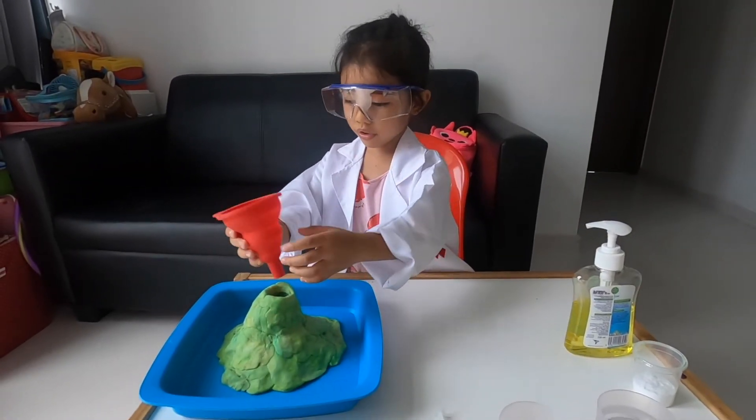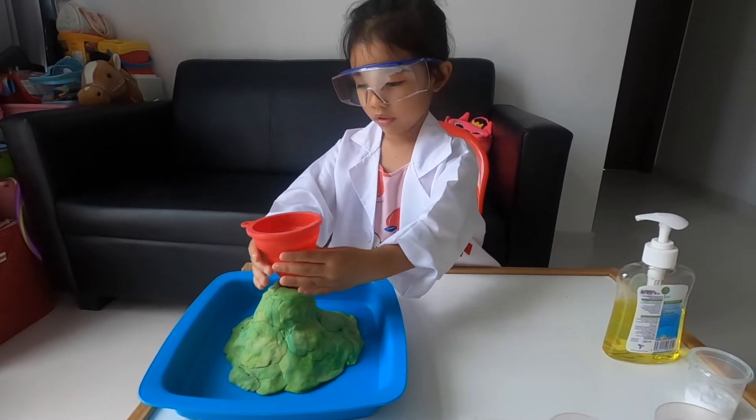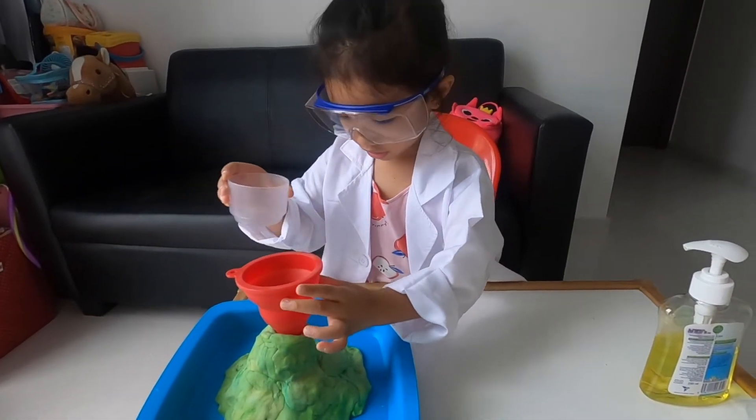First, we have to put the funnel here in the volcano. Then, we're going to put the vinegar. Let's put the vinegar. Okay, give me the funnel.